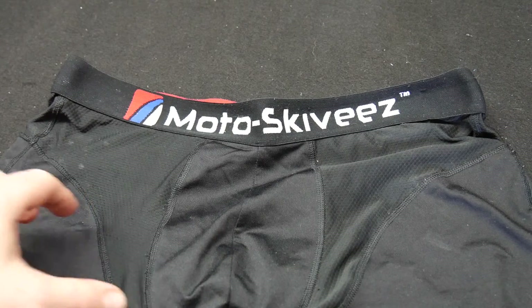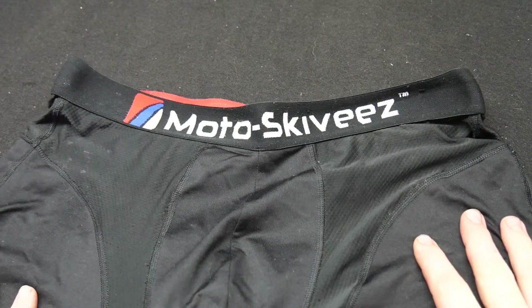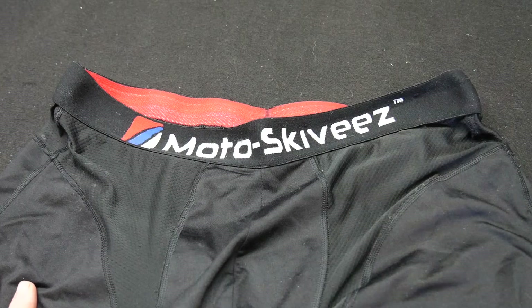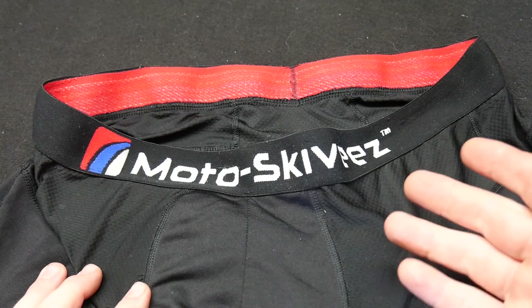I wanted to go over this product — it's very cool, very well thought out, and it's been performing quite well. Let's dive into some of the features. This garment was designed after very popular bicycling shorts, not only for long-term fatigue from being on a bicycle seat, but for chafing and moisture management.